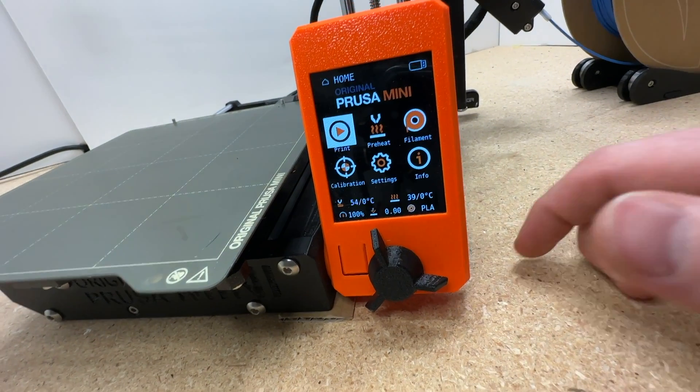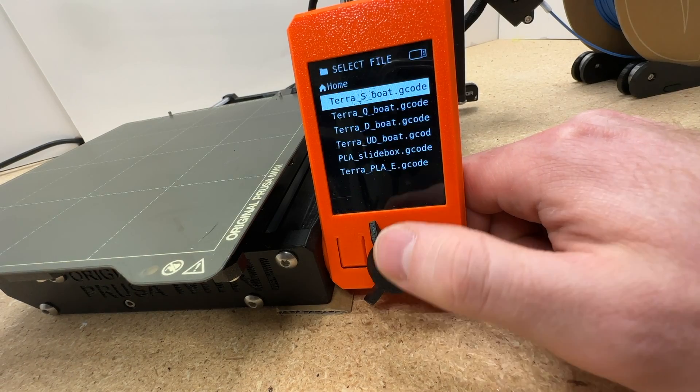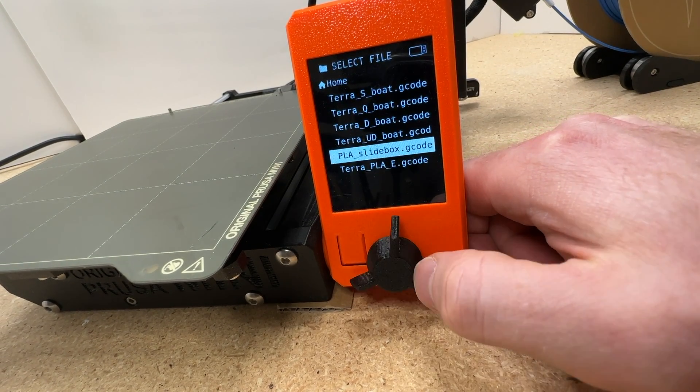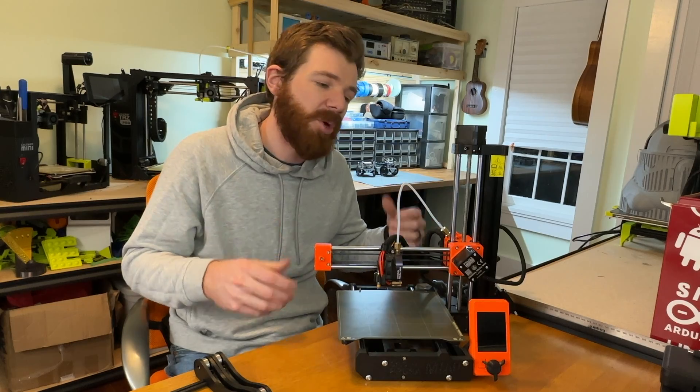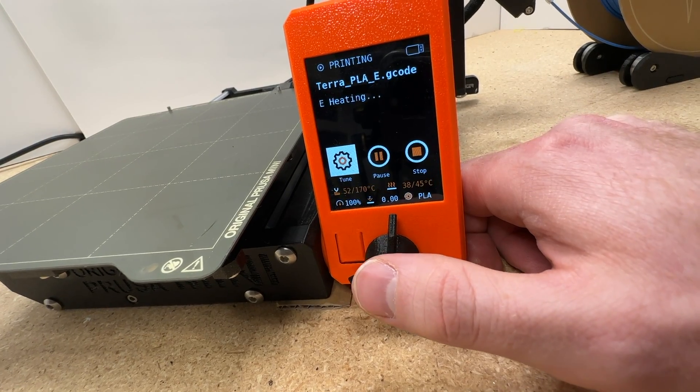Next thing that I love: the graphic display. The graphics on this thing are beautiful. The screen is absolutely stunning, and for any printer around this price point, there's not much competition. It really gives you such a high-end feel at such a low-end price bracket.